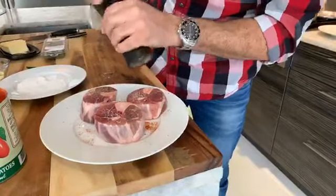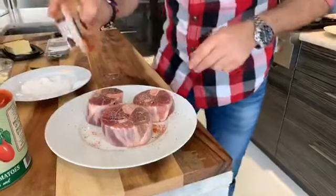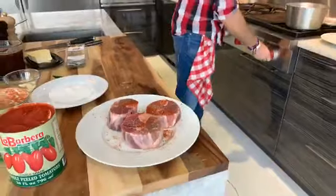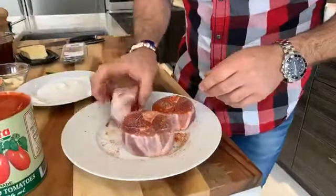I can hear that butter melting, so we're going to make sure that it doesn't come to a burn. Beautiful — reduce the heat just a little bit. Now roll it in there.